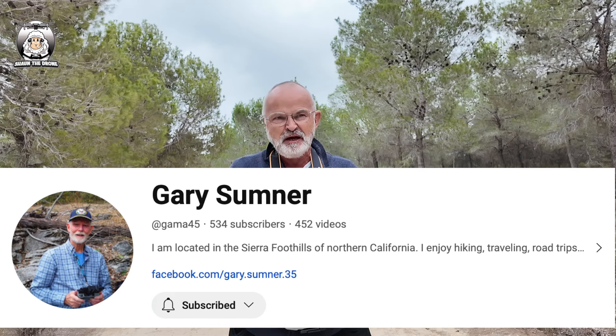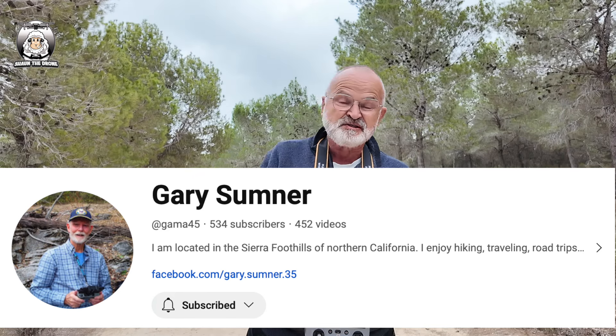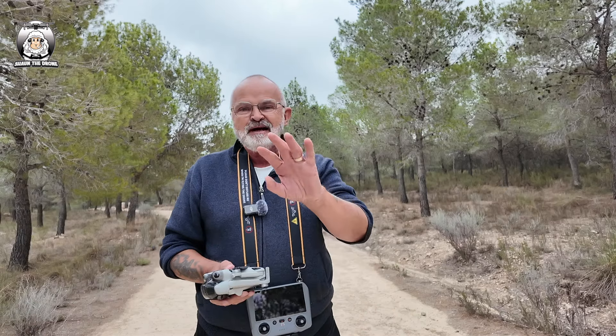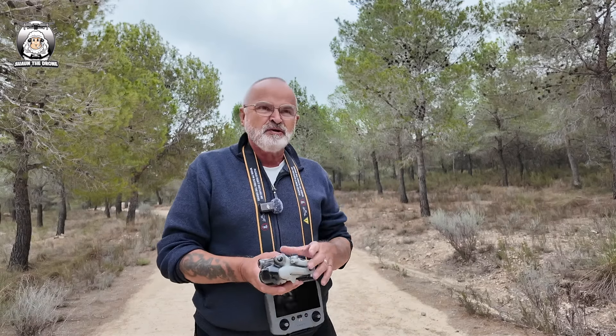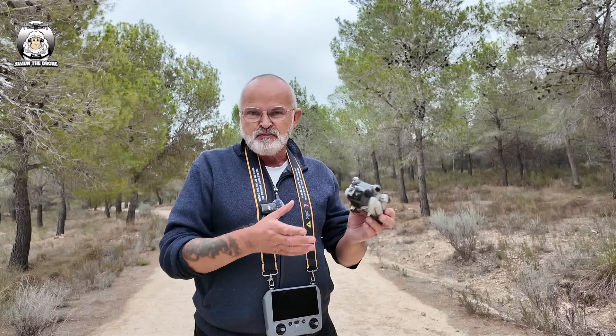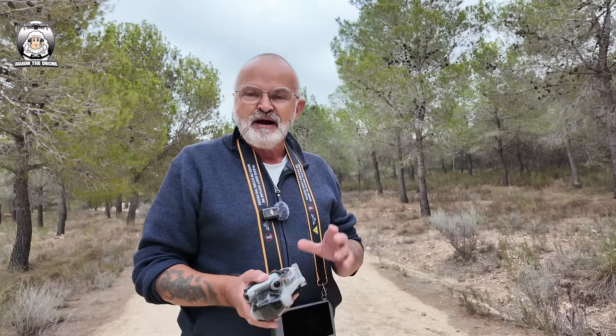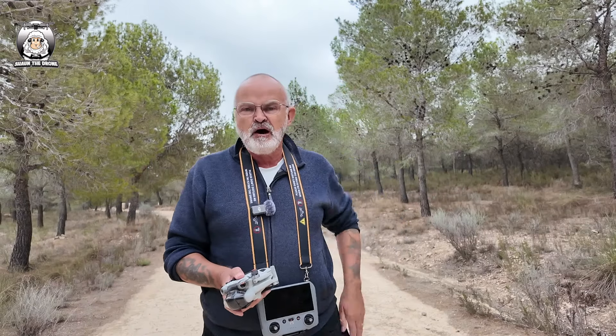Now Gary did this mad thing. He obviously lives in the woods in the US somewhere. And he flew through the woods, which was great — obstacle avoidance. It was bypassing all the trees, which looked amazing.